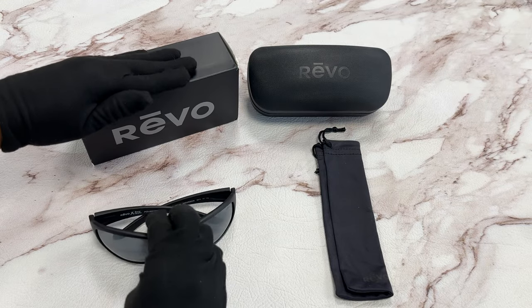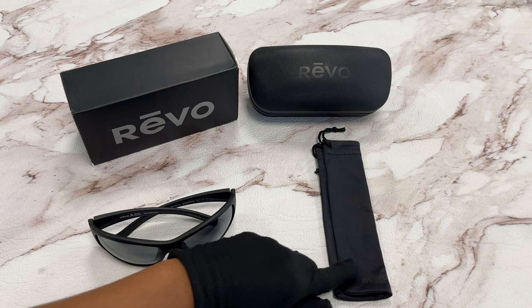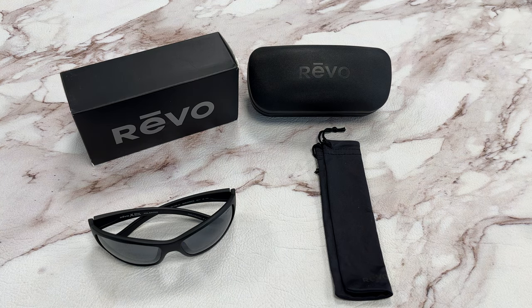It comes with a gift box, which color and style may vary, a case, and a dust bag. Thank you for watching, and have a joyful day.